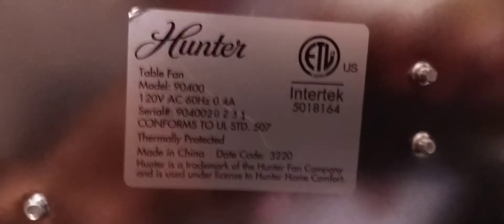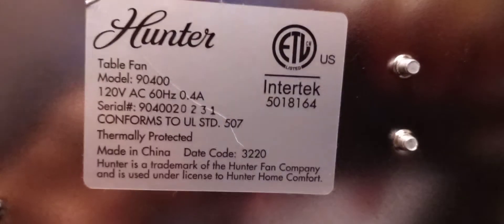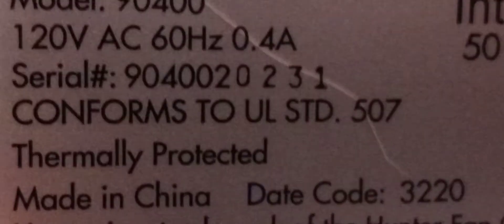Now we're gonna go ahead and show you the data plate. Let's lean it against the computer monitor there. Here's the data plate in all of its Chinese glory. Hunter table fan model 9400, 120 volts AC, 60 hertz, 0.4 amp — it literally says 0.4 amp. I'm gonna zoom in on this. Serial number is 9400-20231.